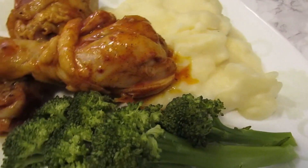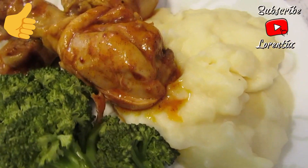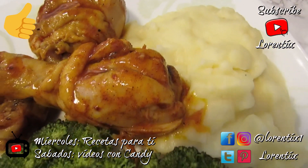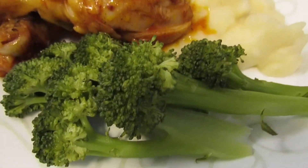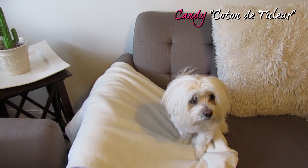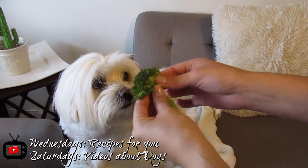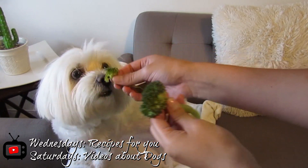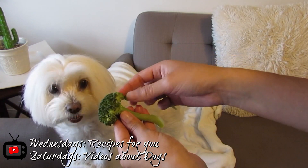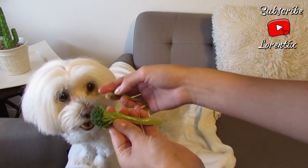Here you have the final result, guys! If you like this recipe, please give it a thumbs up, subscribe to my channel, and follow me on my social media. I have a piece of broccoli for my little girl — her name is Candy, my Coton de Tulear. She has her own videos every Saturday, so stay tuned. See you next time, bye bye — don't forget to subscribe, bye!